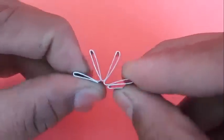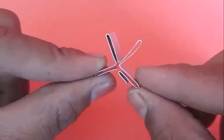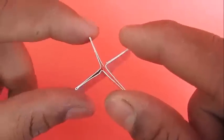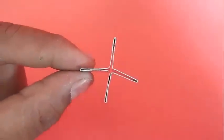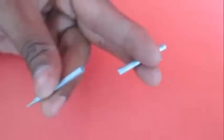Now shape it out into the form of a flower with 4 petals. This is how the fan is going to look like.